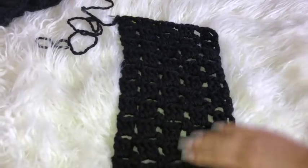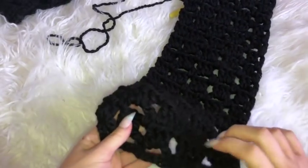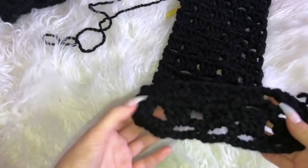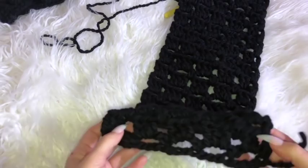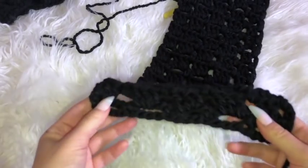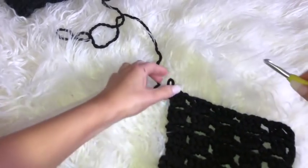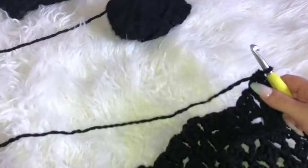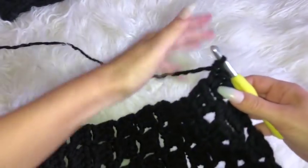I'm finished with the length of my top for one of the sides — I did a total of 16 triangle rows, meaning I repeated rows one and two 16 times. You can continue longer if you want your cardigan to be longer. Now I'm going to attach the arms directly onto this piece.